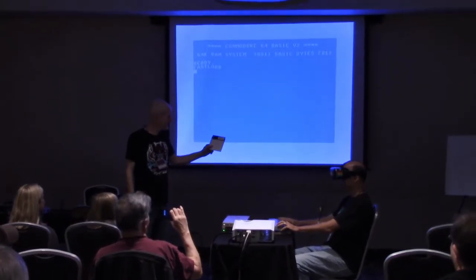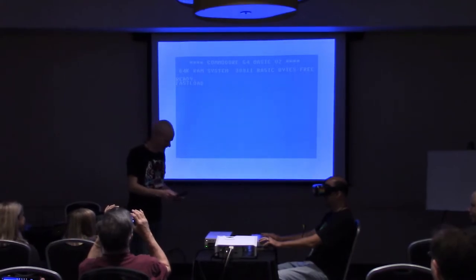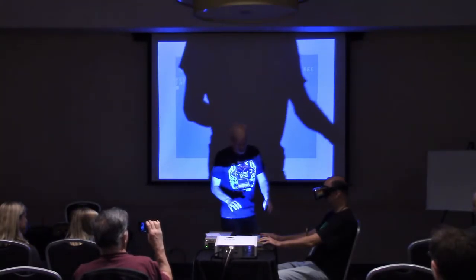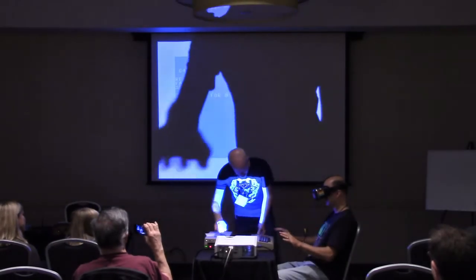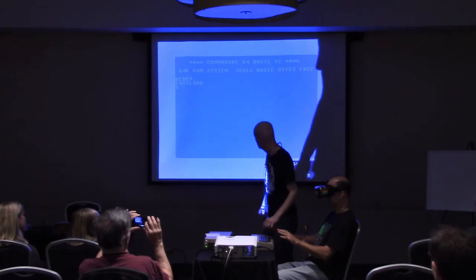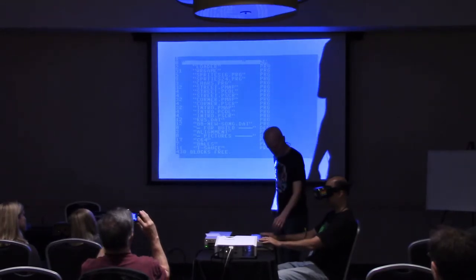I put together this game called Street Defender. Nico did the music for it, which is awesome. There are a couple demos on here we'll look at before we get to the game. I made a video game and we'll demo that in a minute, but I also tried to make some 3D images.